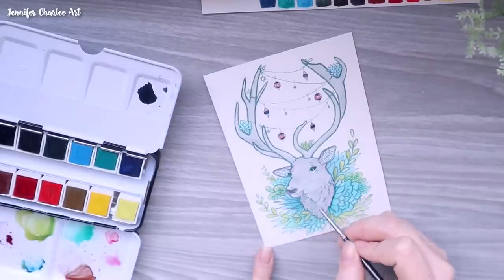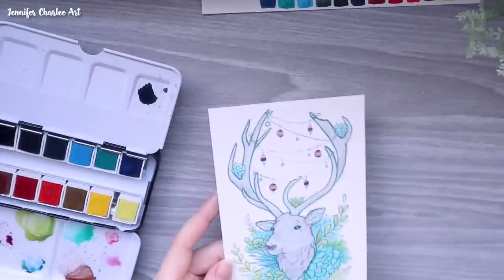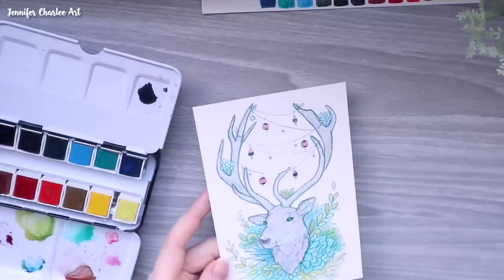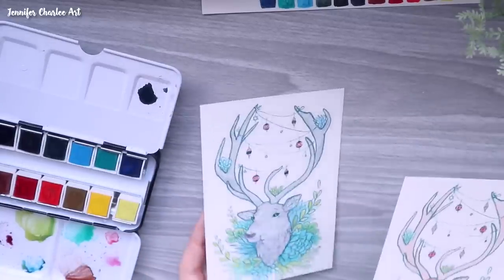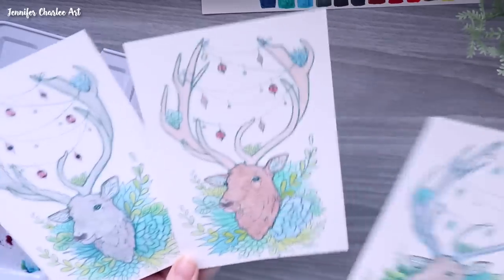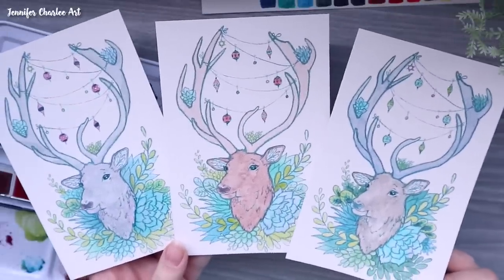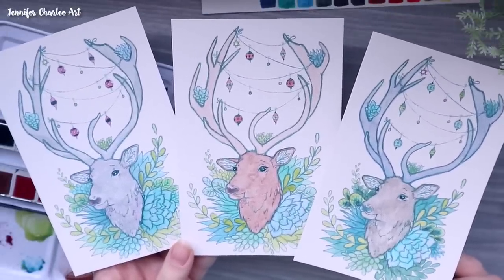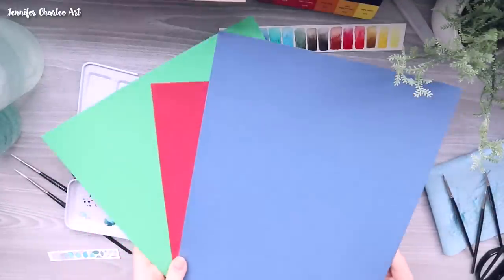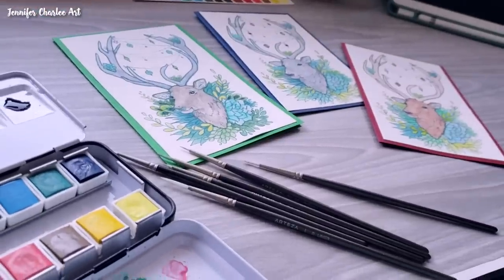For a student, crafter, or general artist, I think these would be just fine for learning watercolors and testing things out. They layer just fine — I didn't put a lot of layers in these pieces, but they worked well and you get some nice textures from them. They're a sort of basic quality overall.